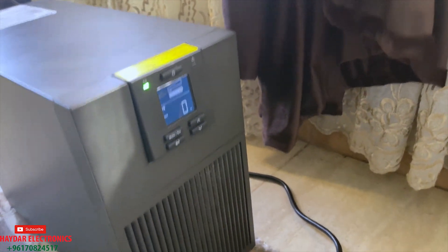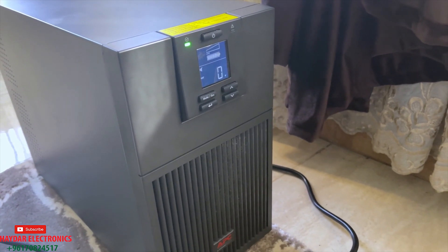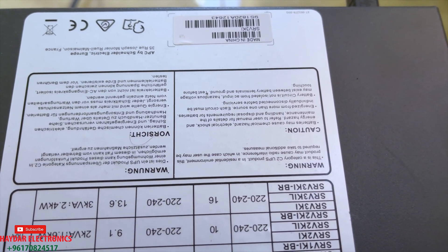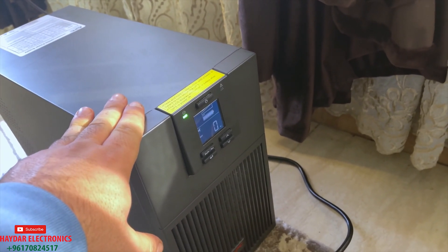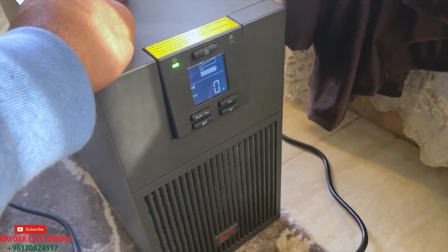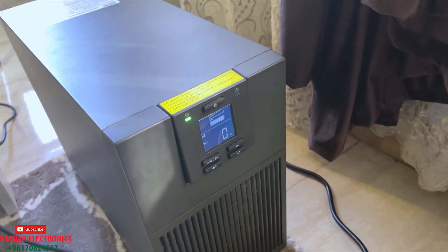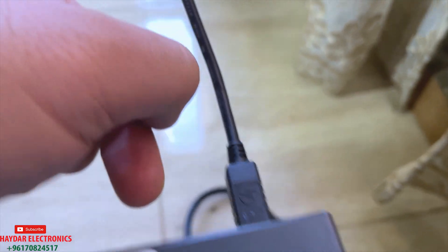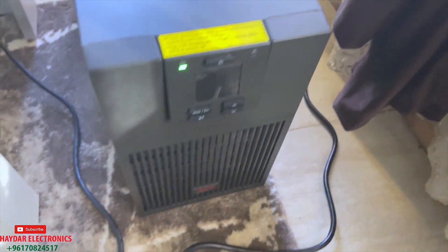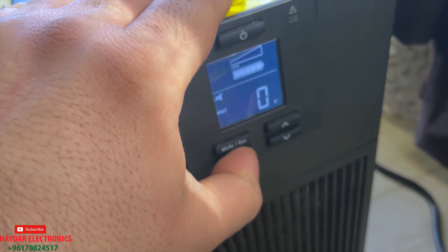Now we're gonna install the software from the APC UPS website. First of all, you're gonna put this code — the name of the UPS is SRV3KI. So you go to the APC UPS website, put the serial number, then you can download the software. When you download the software, you get this cable, put this cable in, and from the other side put the USB into your computer. Then you can install the software to test and find out what the problem is.